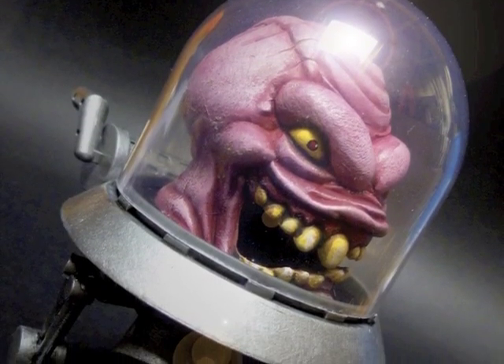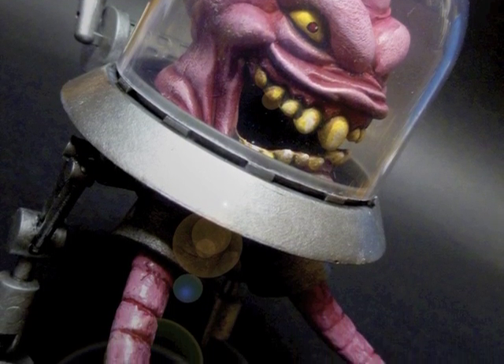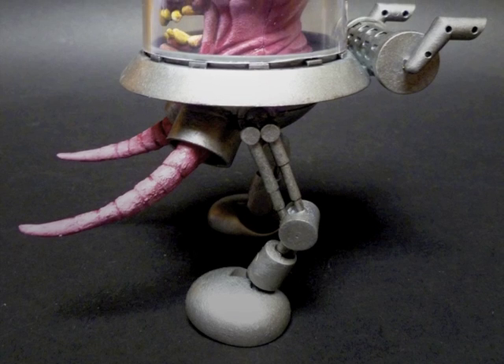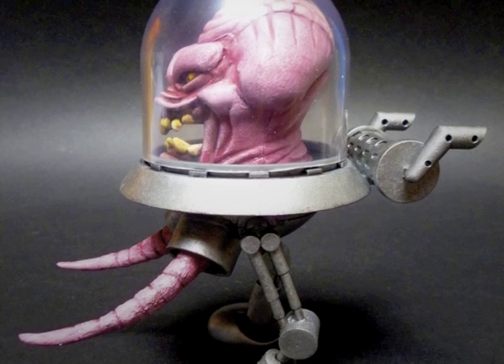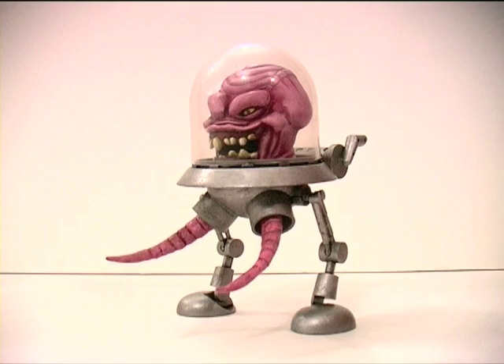To complete Krang here, it sure has been a long and winding road. Some custom projects just happen like magic, and others leave you scratching your head for hours and hours, and Krang falls into the latter category. Krang himself began life as an Extreme Ghostbusters figure — Extreme Ghostbusters being the late 90s relaunch animated series of the Ghostbusters franchise.